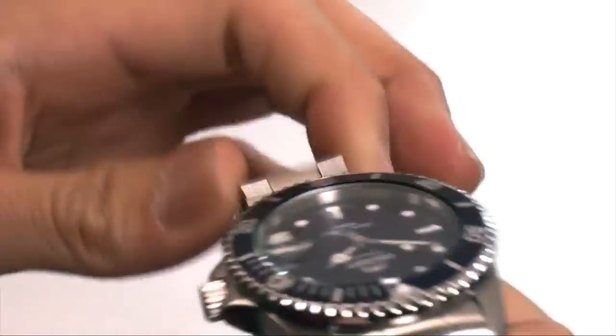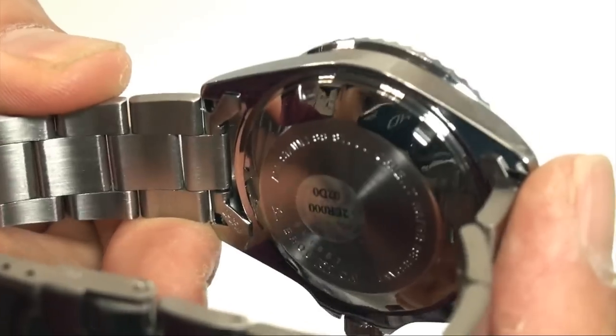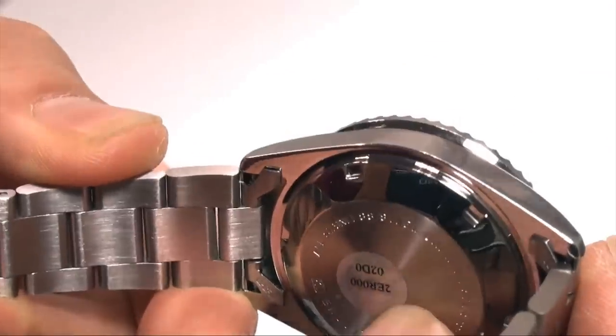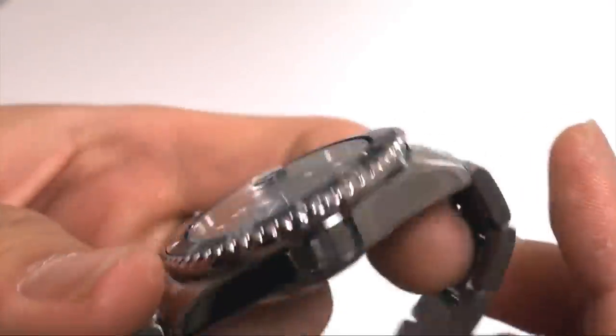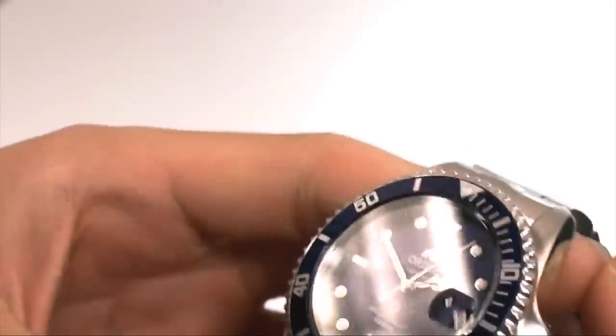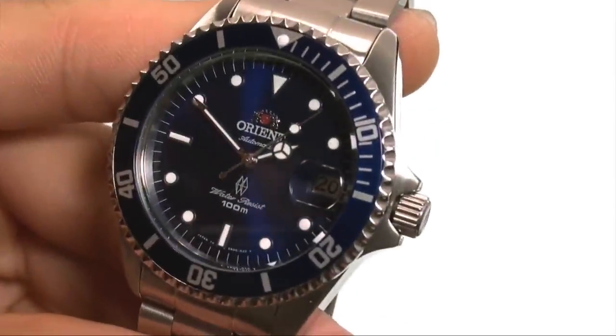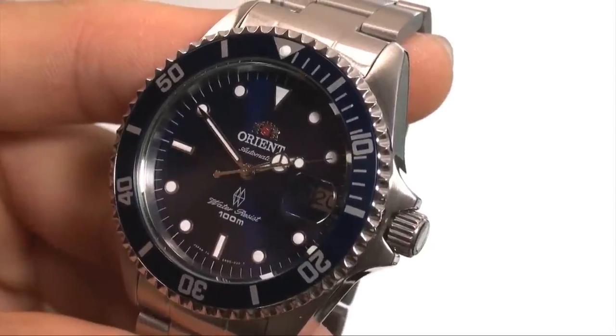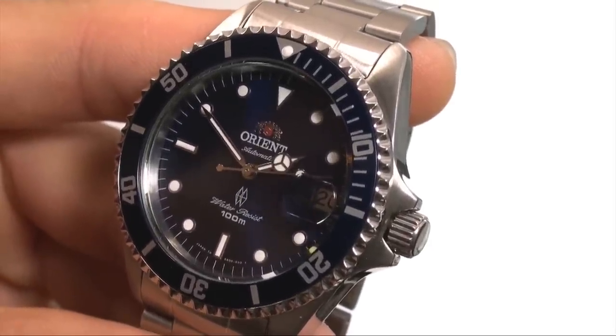The clasp has the Orient logo on it. The case back also has some of the model information inscribed, as you can see. That's just a hologram, folks — that comes right off when you get your watch. Alright, so this is CER-00008D. I hope to see you again soon.